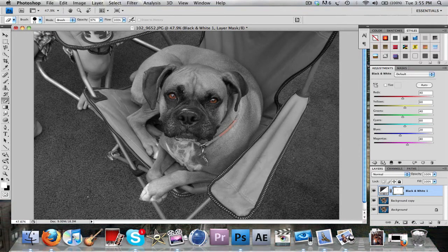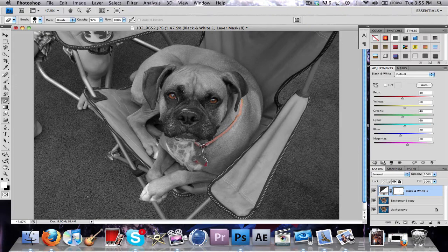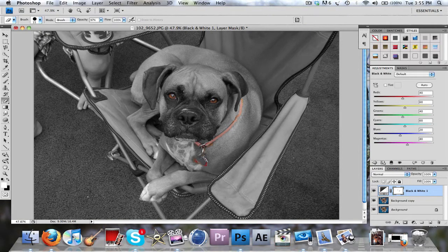I'll just sketch over that real quick. Obviously you can zoom in and work on that more. But basically, that's it — it leaves some stuff colored and some stuff black and white. It's really simple to do, and I think it makes a pretty cool outcome.